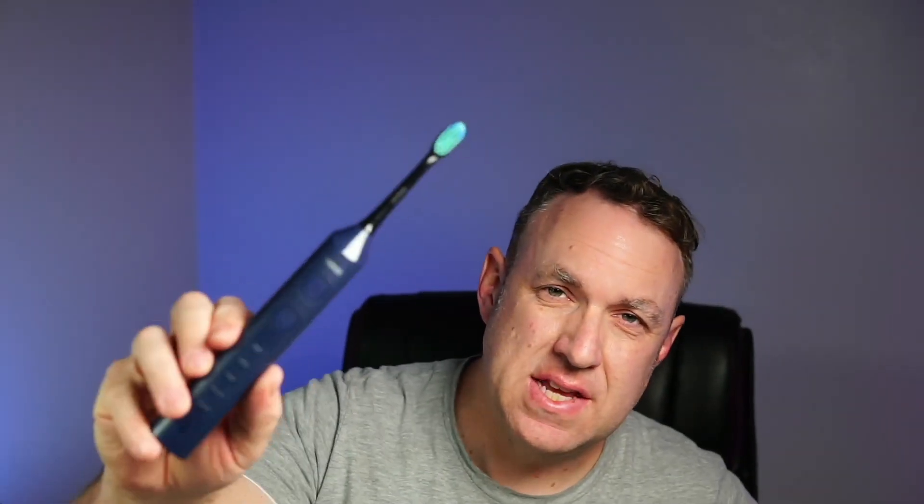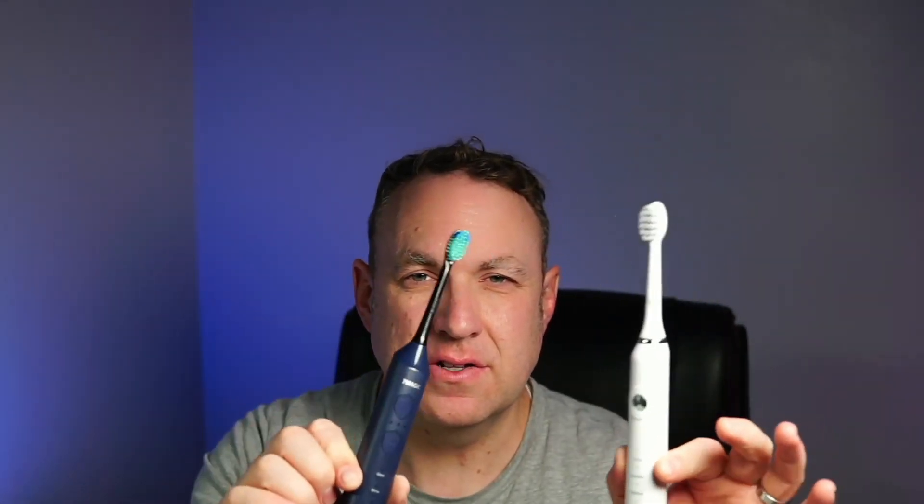I've got the JTF toothbrush and the 7Magic toothbrush. Let's have a close-up look at the two so we can compare and contrast.